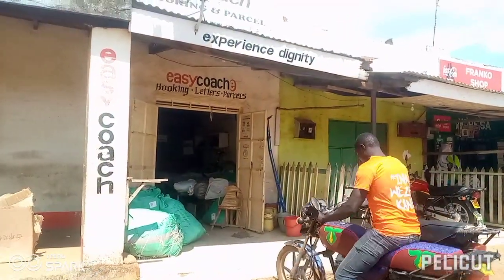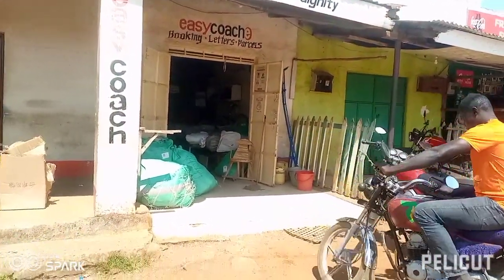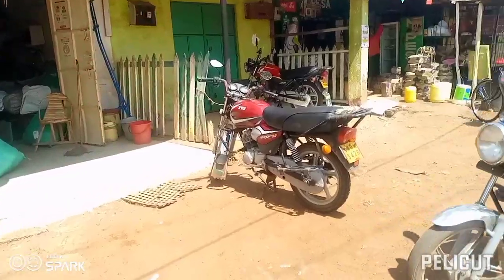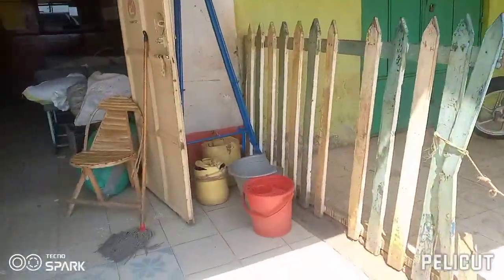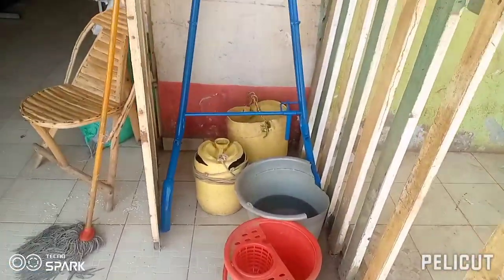We are now in Malaba at the Easy Coach office. We are sending the handles — here is the motorbike, and here are the handles.